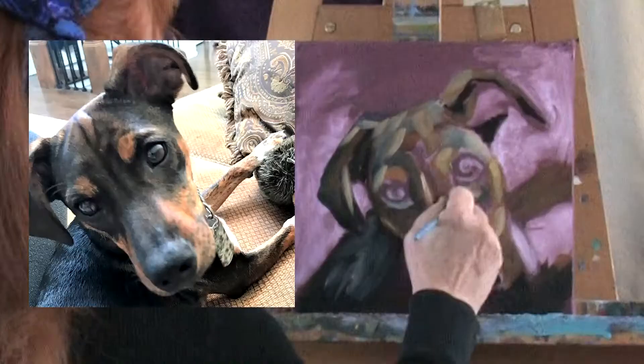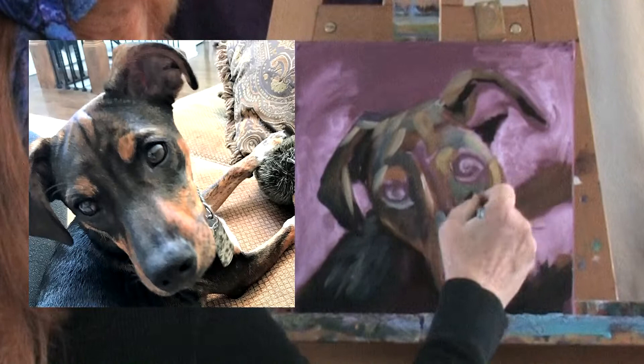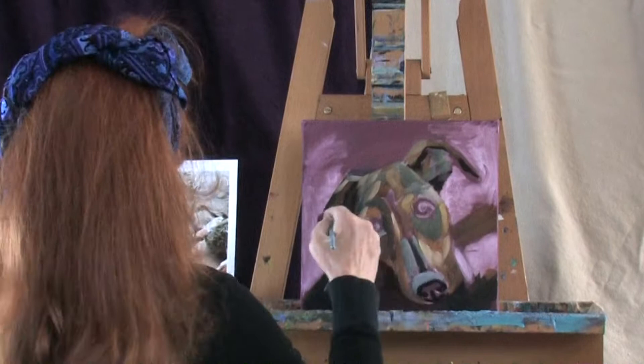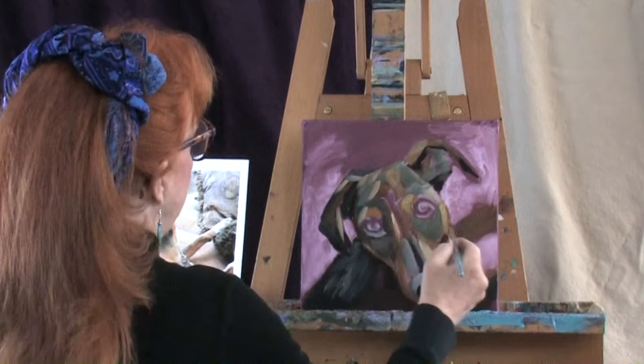Go back to our indigo and raw sienna, and we're going to go underneath the eye here. It's a middle kind of value, not super dark but pretty dark. And while I have that on my brush, I'm going to put some of that inside the ear. Sometimes it helps to have two or three different photo references so that you get the coloring right, and anything you can't see you can establish by looking at the other photos.